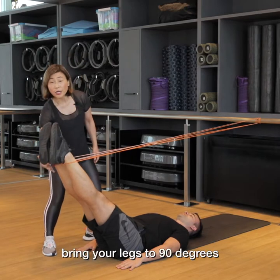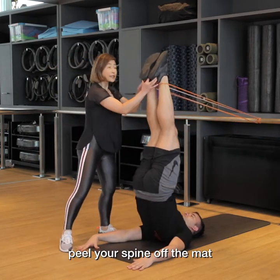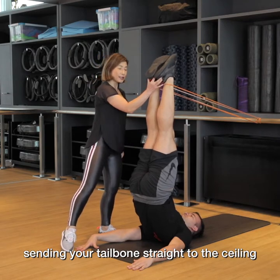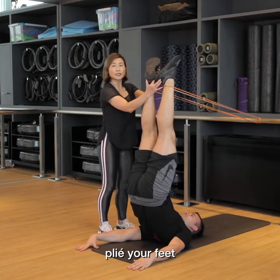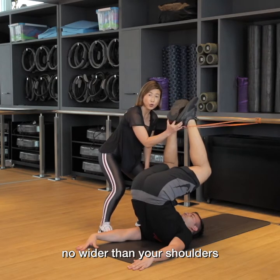The movement itself: bring your legs to 90 degrees, peel your spine off the mat, sending your tailbone straight to the ceiling. Plie your feet, bending your knees down to a frog-like position no wider than your shoulders.